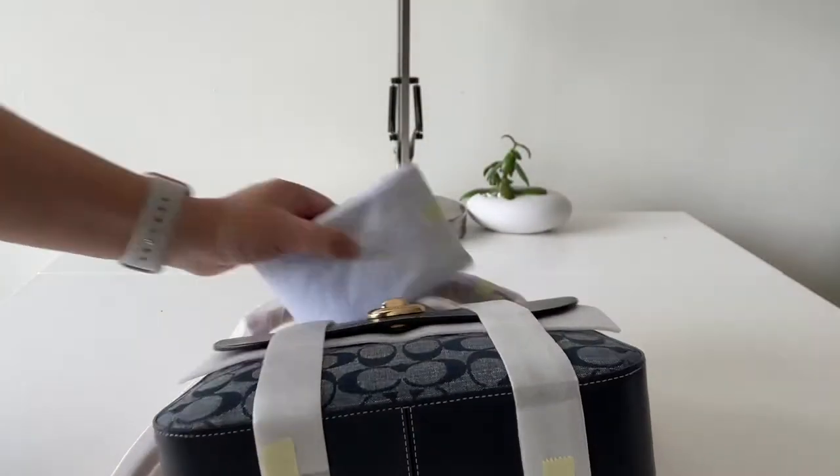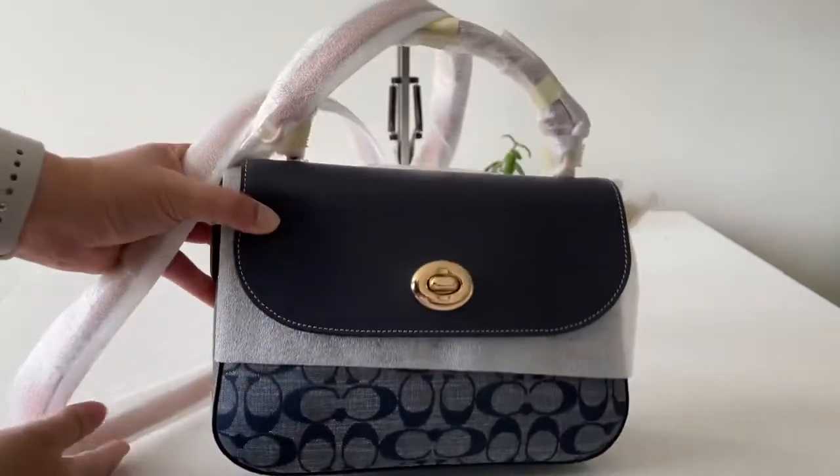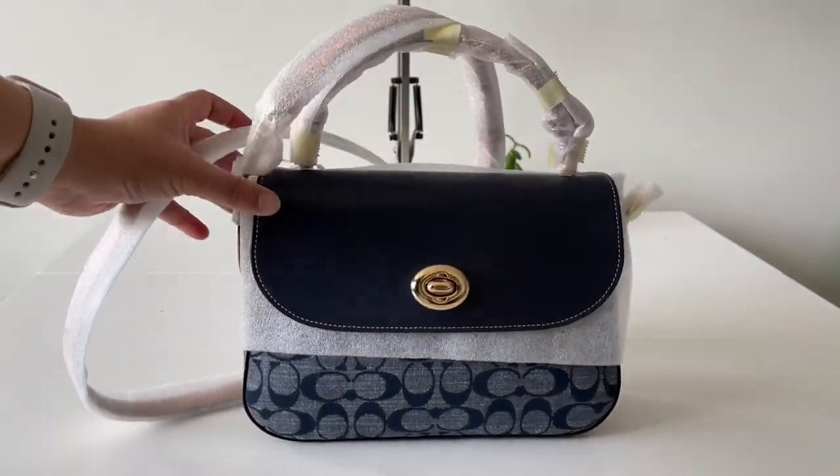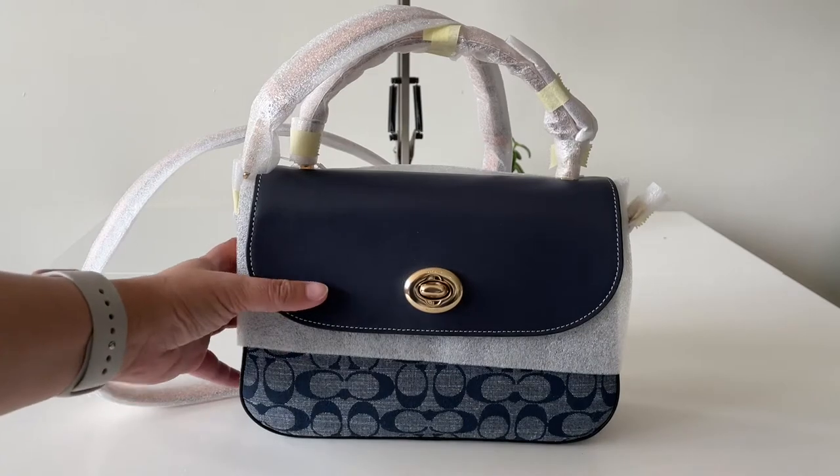Looking at this bag, you can tell that this is very much a Coach shape. It is vintage inspired — I think this shape has been around with Coach for almost 80 years now. You can definitely tell from the look of it that it's Coach, and we're going to take a closer look at some details.